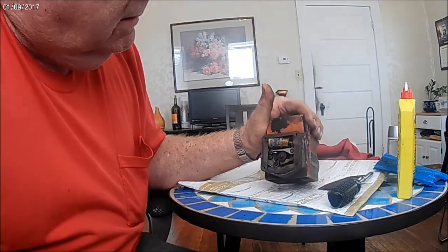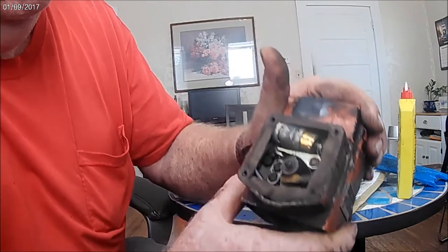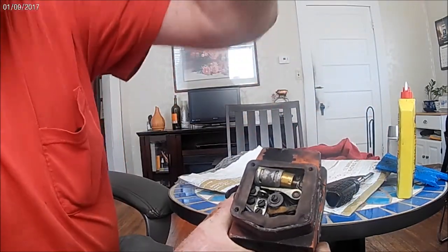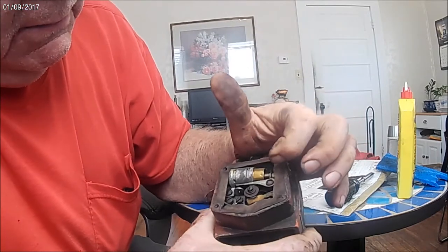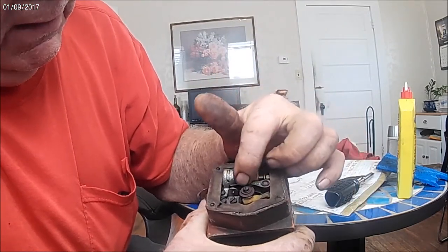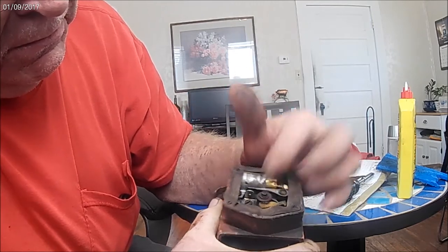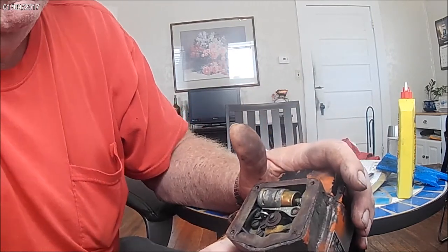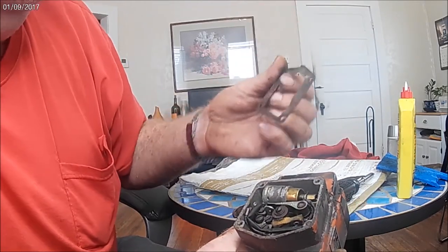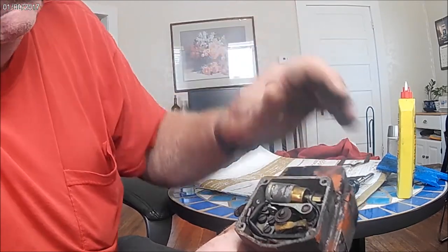All right. Now, obviously what it says there: set the points to 15 thousandths. I imagine they're scuzzed up — usually anything that sits very long gets that way. It's got a little gasket on there which is not perfect, but I can make one of those if need be.